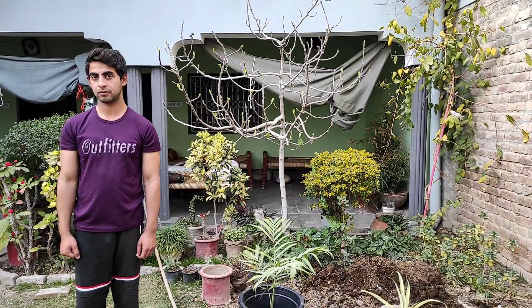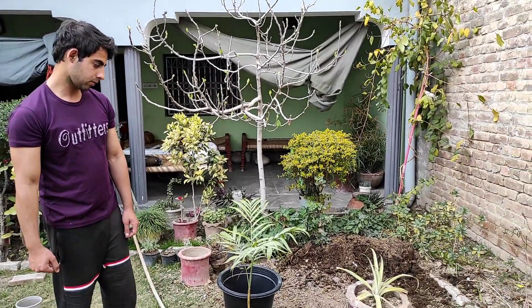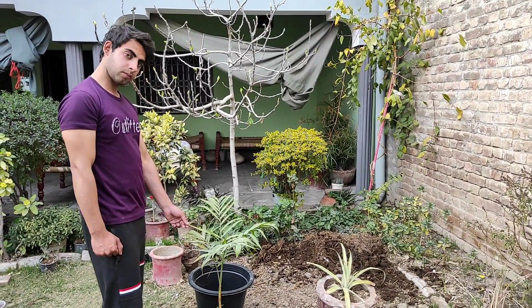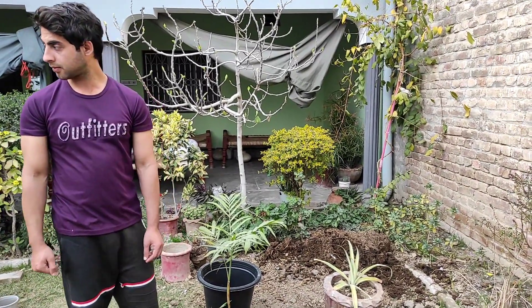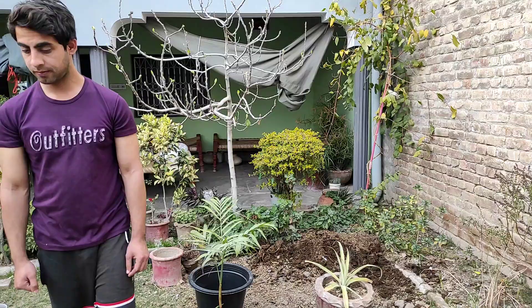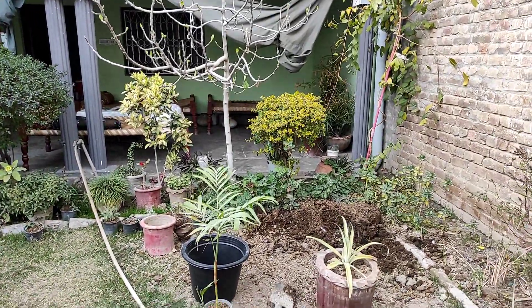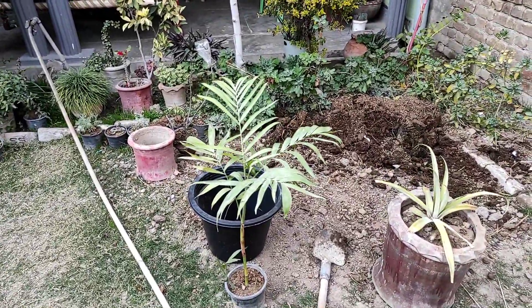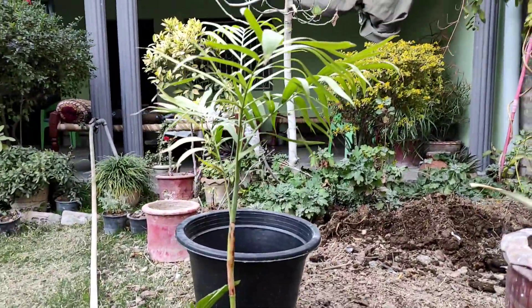Hello everyone, assalamualaikum, welcome back to my YouTube channel Plants and Birds. Today we are going to make a video on this plant. Its scientific name is Dypsis lutescens and its common names are golden palm, bamboo palm, or golden cane palm. Its native area is Cuba, Florida, and Madagascar.